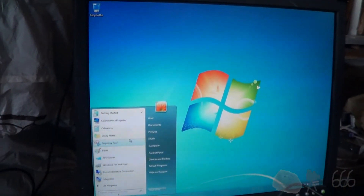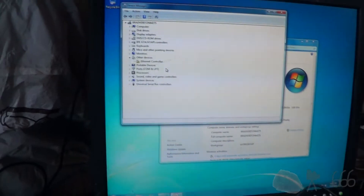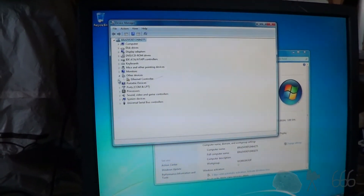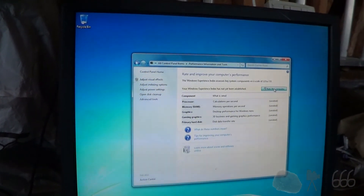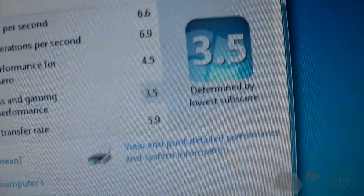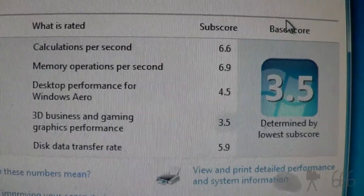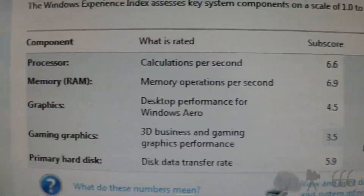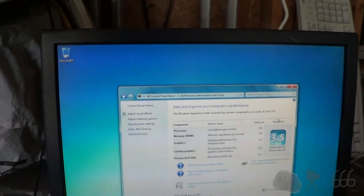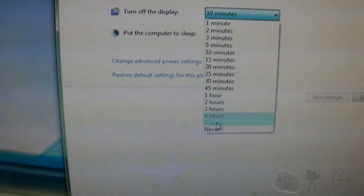It sees the audio and sees the ethernet — wait, actually it does not. The ethernet controller is unknown. G41 video. We'll go ahead and rate the computer to see what it scores. Pretty good on the CPU and RAM; video leaves a little to be desired, but for G41 onboard video it's not terrible. The hard drive is limited to a 5.9 because it's a mechanical drive — I'm surprised it even gets a 5.9 because it's not exactly a fast drive. I'm going to do the power management next — I always turn off all this power management stuff because it doesn't do anybody any good.